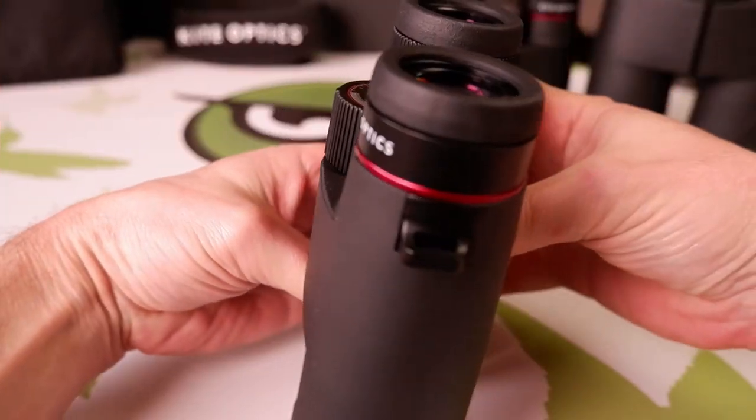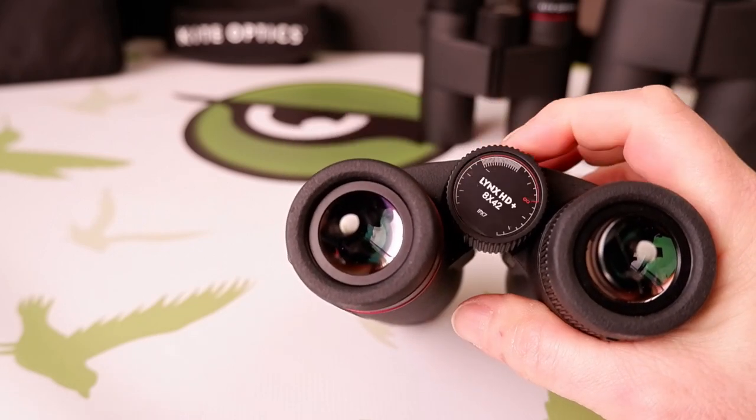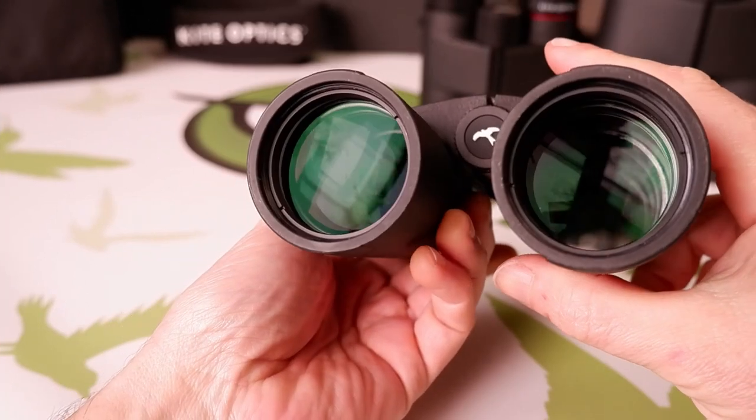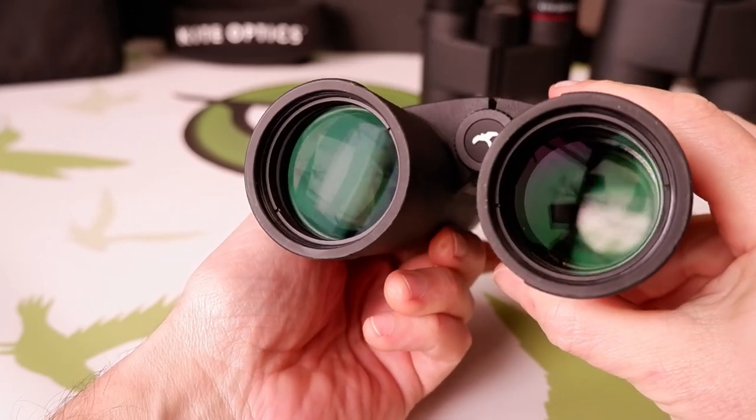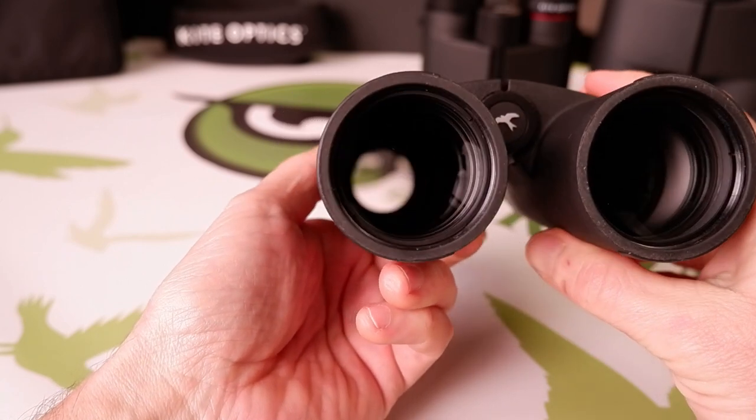With its extremely wide field of view and larger exit pupils, this 8x42 version is a little more adept at closer ranges and in low light, whilst the 10x42 offers slightly more image detail at distance, but at the expense of the width of view and a little low light performance.